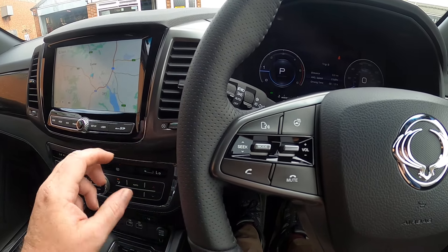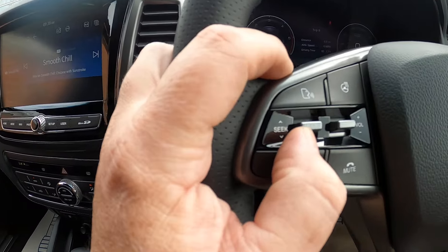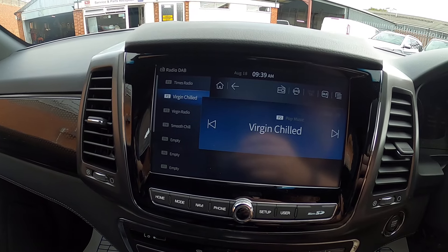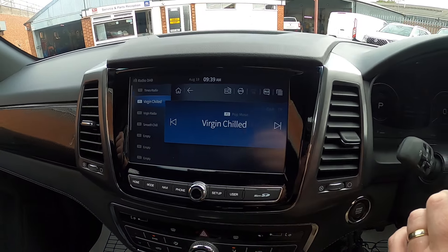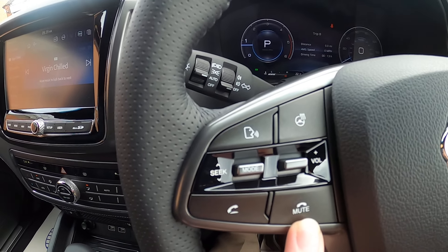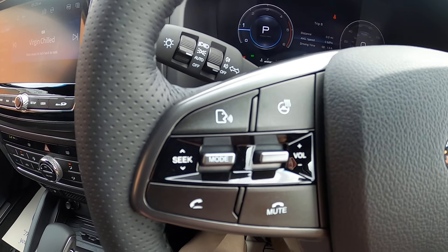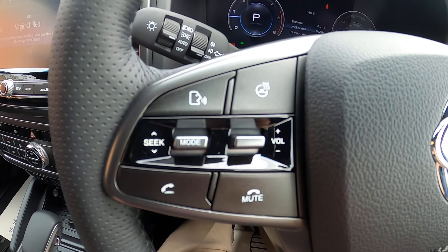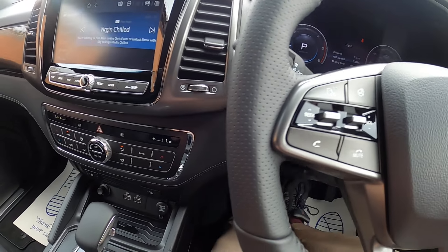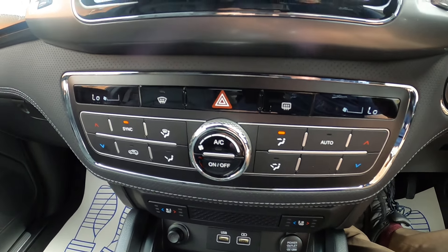We've then got our seek button, where we can move up through our preset channels. Then you've got your pickup and put down for your mobile phone, and this button here is your Apple CarPlay or Android Auto voice control, which I'll show you separately in a minute.